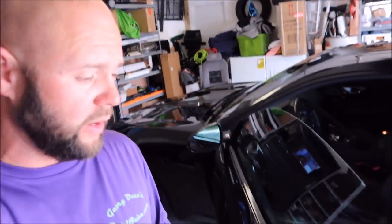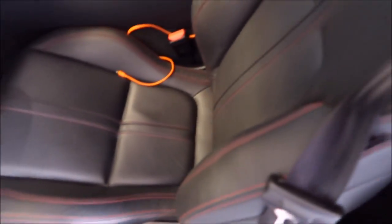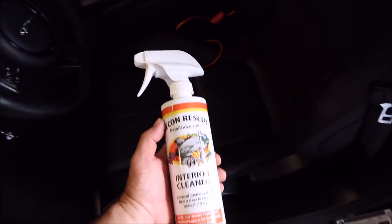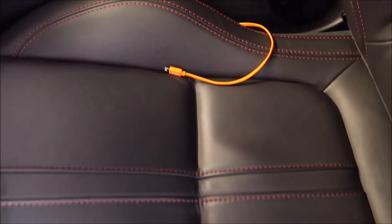Hey guys, it's Gary Dean, detailjuice.com. I'm actually working on this Jaguar F-Type, and I wish today I had a lighter colored interior to show you this Grip Launch interior cleaner do its thing. However, if you look closely you will see some body oils and whatnot on this seat that are not on that seat — this seat here isn't as glossy.